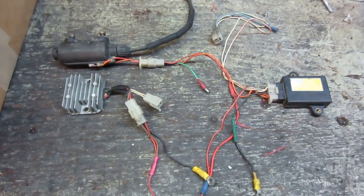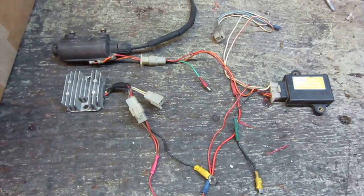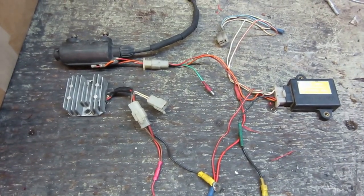Here's a quick little video to show you how to wire a Yamaha SR250 engine.